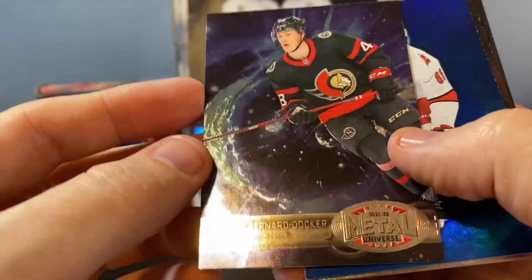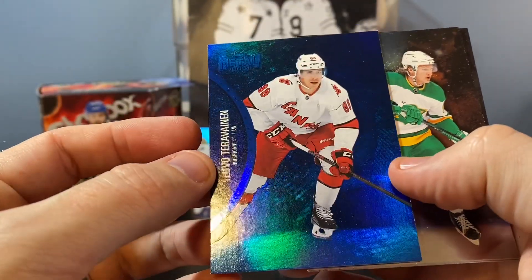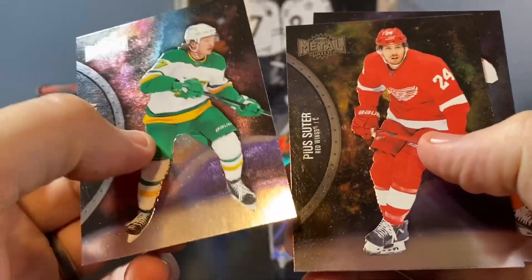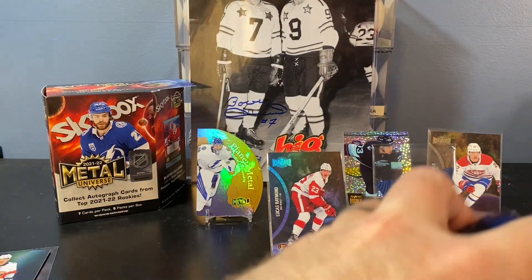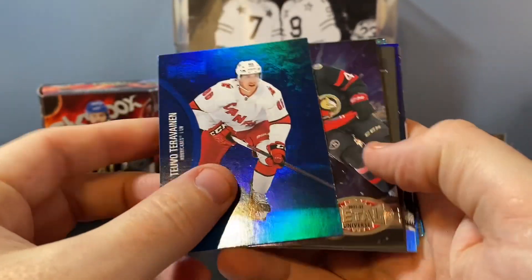Another parallel there — or alternate. Teuvo Teravainen blue. And then to finish it off: Suter, Kasperi, Atkinson. So my overall reaction to these boxes.